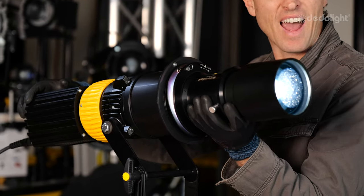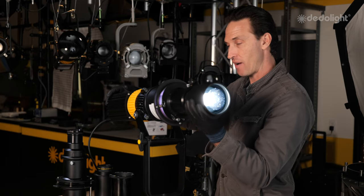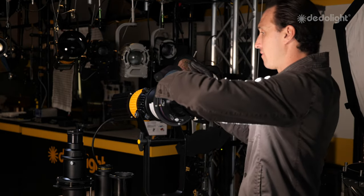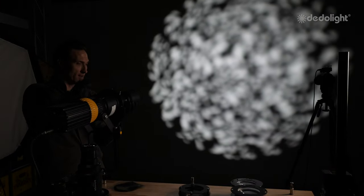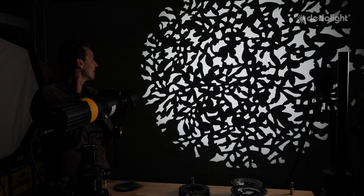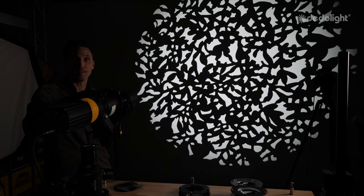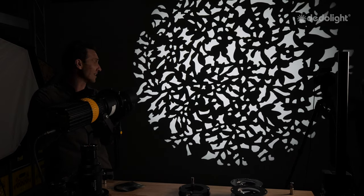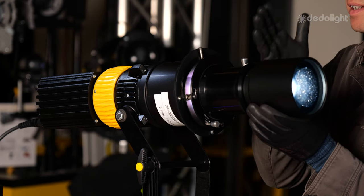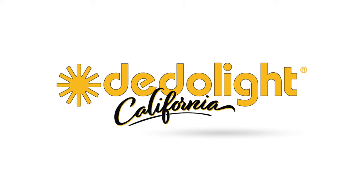Now I have as wide an angle as the 400 can actually provide. If I was to put a gobo in here and slide this into place — ta-da! That's as big and as wide as you can get with the data light projector and lensing. Wide-angle condenser, wide-angle assembly, lens holder, 70mm lens — beautiful. I'll see you next time.